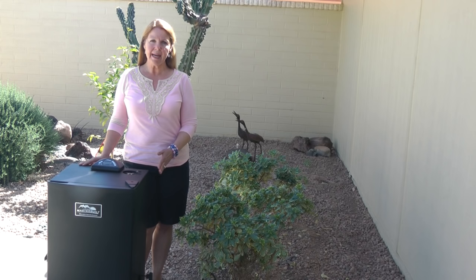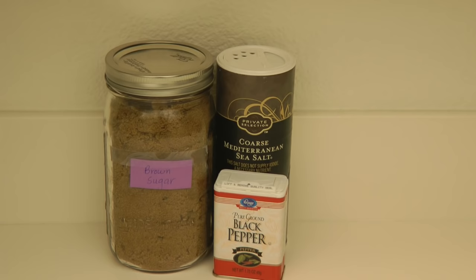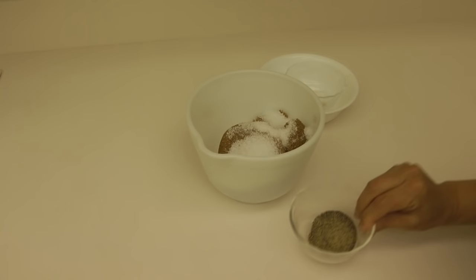Next, I like to dry brine the salmon. Salmon has a lot of moisture in it and a lot of that can be removed ahead of time. So I make a brine: I combine brown sugar, kosher salt, and pepper — two cups of brown sugar, one half cup of kosher salt, and one tablespoon of black pepper.